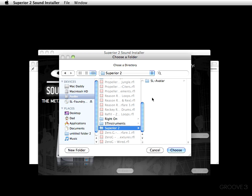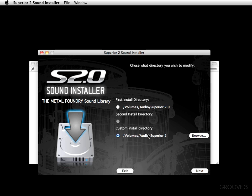I'm going to click on it, and right there is the SL Avatar Kit — that's the kit that comes with Superior 2. Now I'm going to go ahead and choose to load the Metal Foundry into the Superior 2 folder as well. I'd like to make something clear: just my sounds will be loaded to this particular hard drive — the Superior 2.0 sampler itself has been loaded onto my main drive.